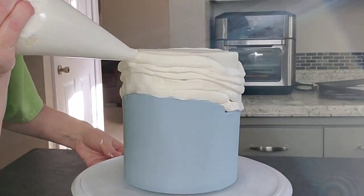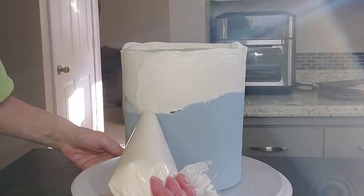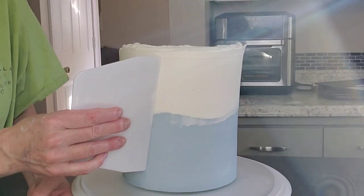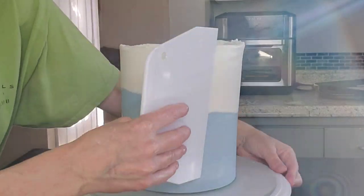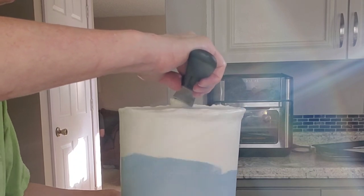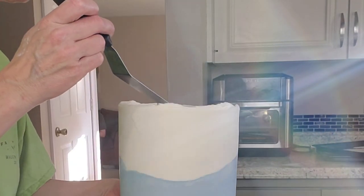Then go in with your second color — it doesn't have to be blue and white, that's just what I wanted to do this time — and fill in the top section. The reason I chill it first is so that when you scrape the second color down, you're not blending it into the blue. It has a firm line there. I'm filling in the top and smoothing that down with my offset spatula. Pull up those sides and then bring that lip into the middle if you want to, or leave it rough like I did.